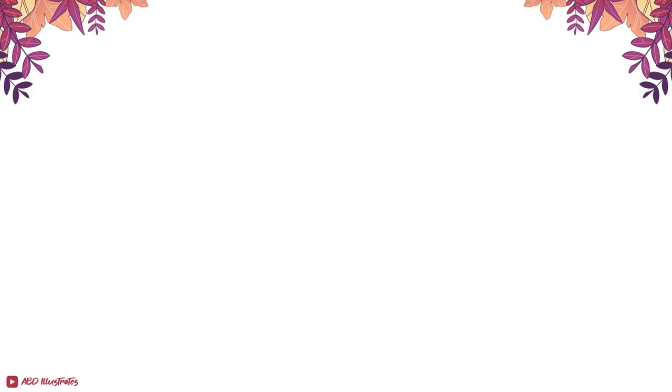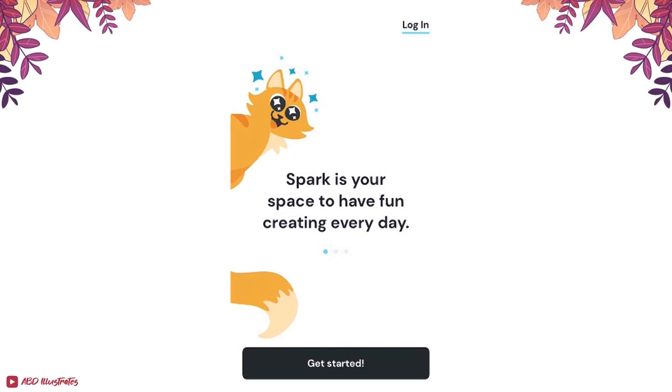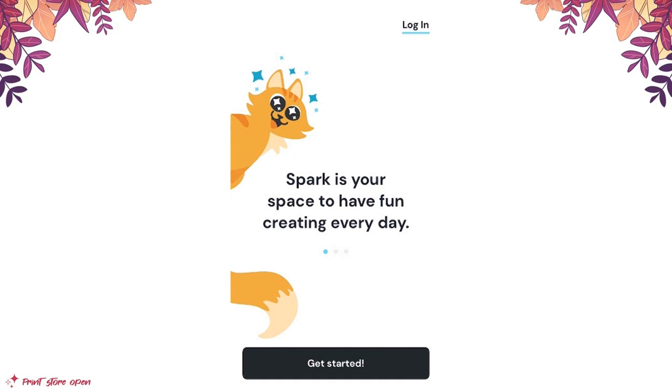First, a little disclaimer: this video is sponsored, but regardless of whether I'm being sponsored to try something or not, I always want to give my genuine feedback. Rest assured that's what's happening here. I wouldn't really go recommending anything that I don't genuinely vibe with in the first place. So with that in mind, let's talk first impressions.